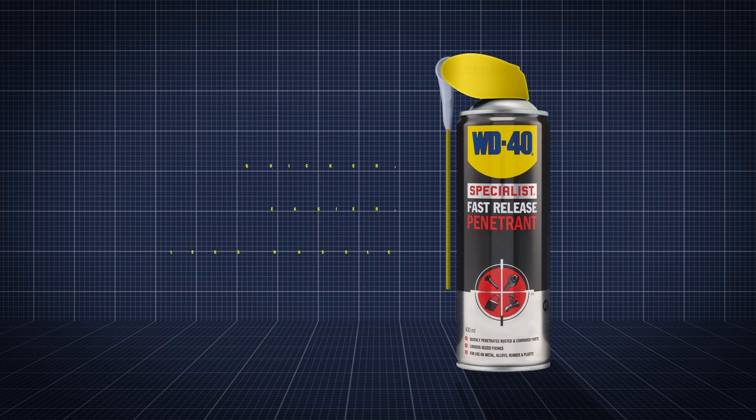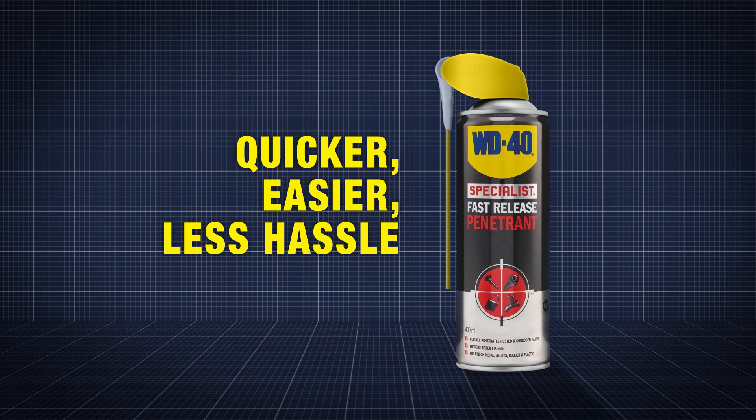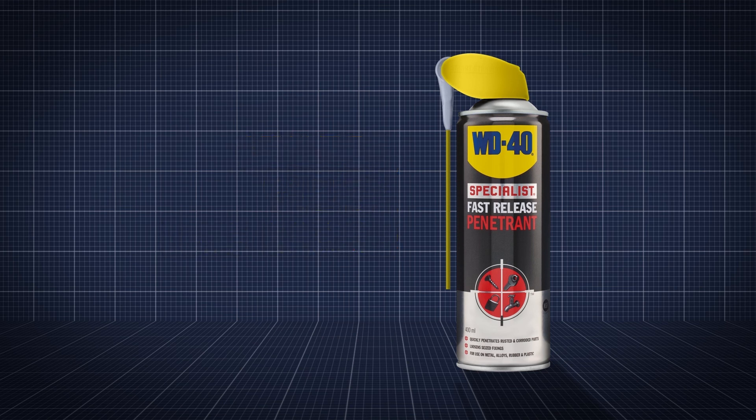It limits downtime helping you complete tasks quicker, easier and with less hassle. Job done!